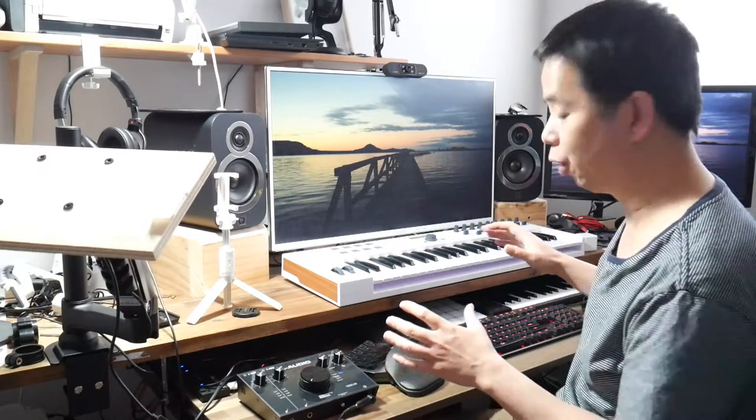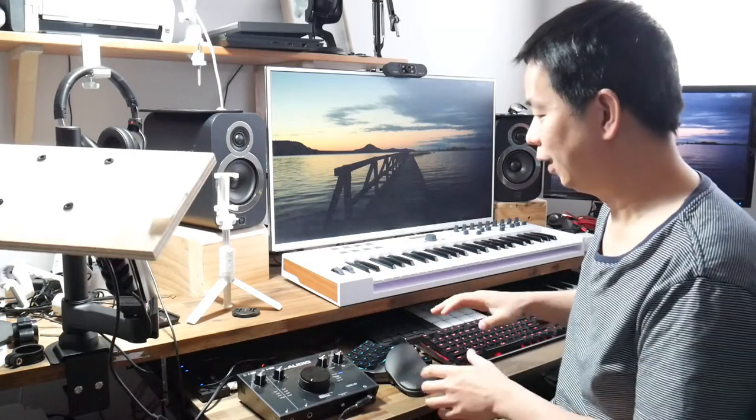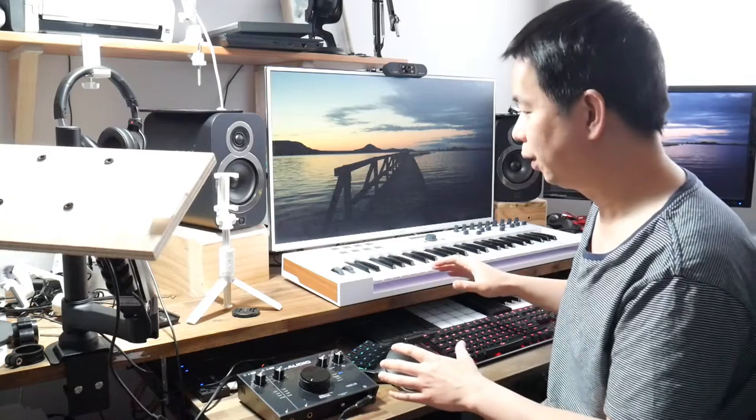Welcome to another Innovation Production. If you make music, you probably have gear acquisition syndrome, or GAS as it's commonly known. Like me, I have this space here for my workstation, my home studio, and I keep on acquiring new equipment. As you can see, the place is pretty full at the moment.